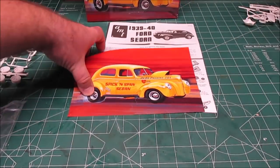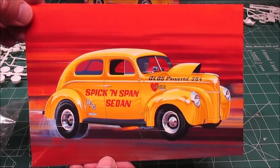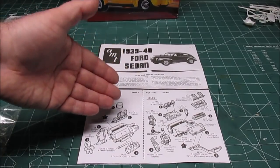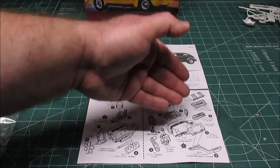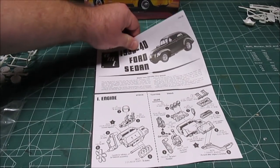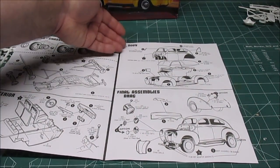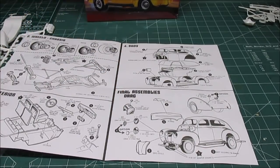It's part of the Original Art Series, so they give you a really nice print in the box to save and stick to the refrigerator. You've got the option of the stock V8 - I'm going to be doing this one as a stock '40 sedan - or the worked-over Oldsmobile 394. Make sure you decide what you want to build before you get going. Things are divided between drag, stock, and custom; they spell everything out in the manual really nicely.